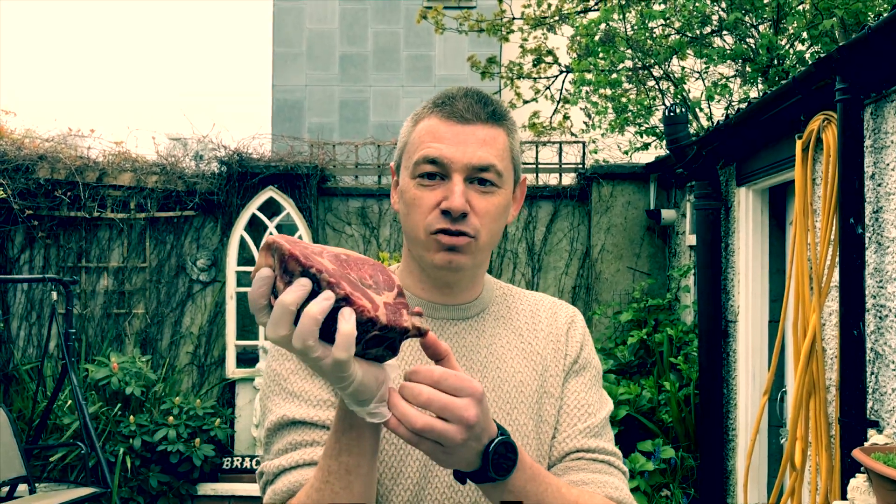Hope you enjoyed the video as much as I did cooking this wonderful ribeye steak. If you did enjoy it, hit the subscribe button and the notification bell so you can see when we upload new videos. Take care, go outside, cook, have fun, enjoy, and absolutely love it. I'm off now to eat this beautiful steak — have fun and thank you!